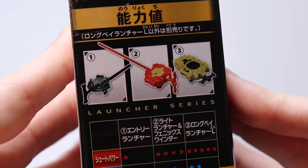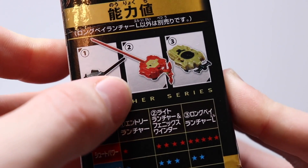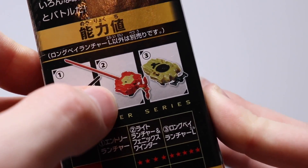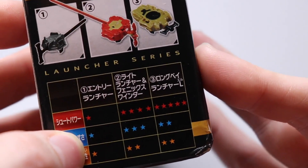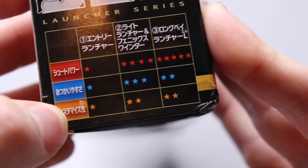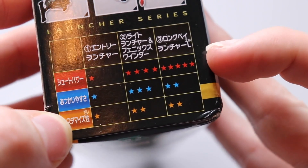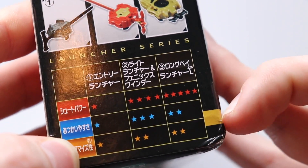The other side compares launchers: you've got the really crappy proto launcher, then the Long Winder, and then the newest long winder from Revive Phoenix. You can see how it's better in some way — I'm not sure what all the stats say, but if you guys know you can comment below.